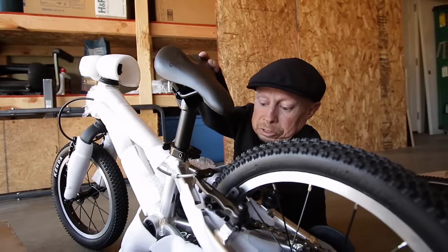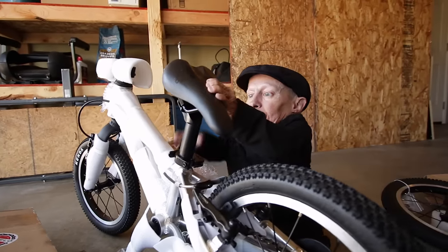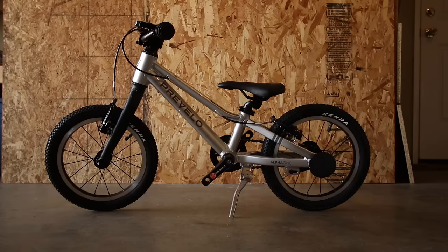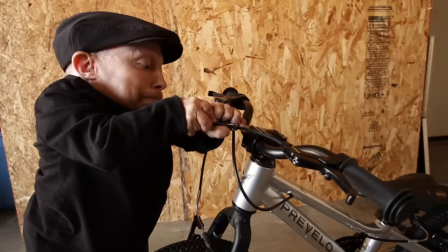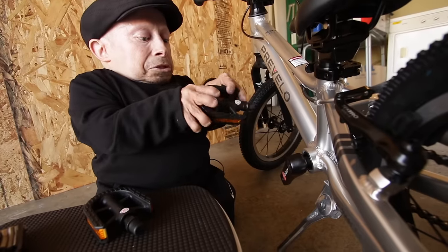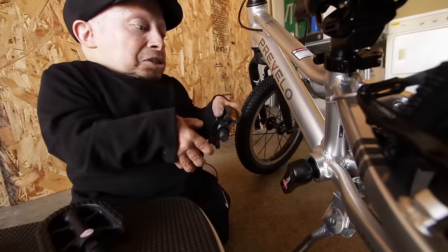Looks like it's pretty much assembled, just some minor things. Straightening the seat, obviously. Handlebars are on. Time for the pedals. I don't think it matters which side these go on. Oh, it does — it says left. That's this side.